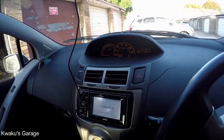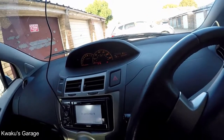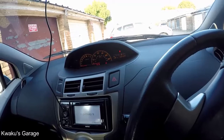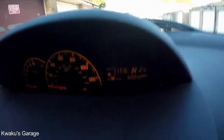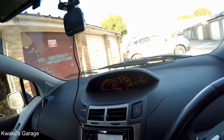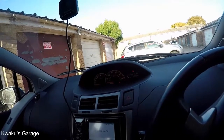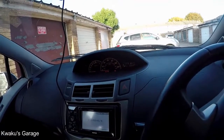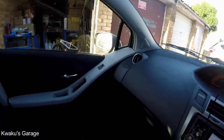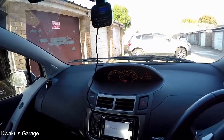I got this Toyota Yaris second hand, well serviced, well maintained, but there was no history of the transmission fluid being changed. As you can see, it's at 60,040 miles. Toyota recommends changing the fluid every 40,000 miles, so obviously it's overdue. That's what I'm going to do today — this is the Toyota Yaris VVT MMT 1.3.